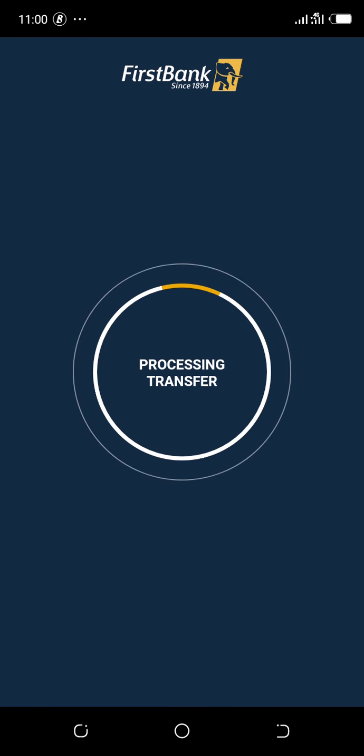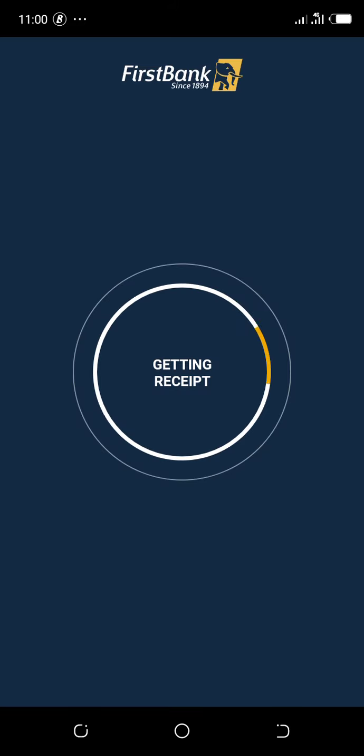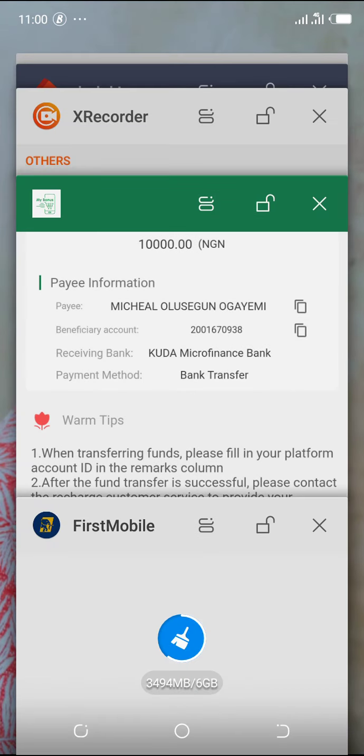Click continue, then it takes you to the PIN entry screen. Enter your PIN, proceed, and confirm. Wait for the payment to be processed. Once done, view the receipt so you can save and send it to them. Download the receipt — it will be saved in your phone.